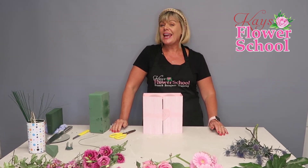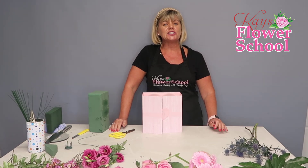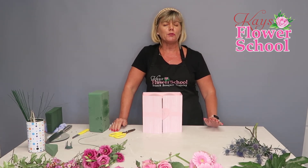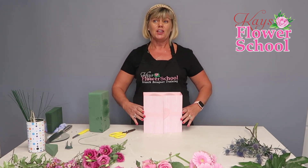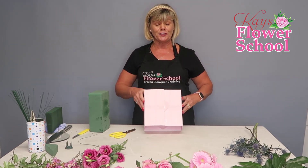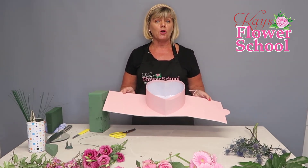Hi everyone and welcome to Case Flower Skills Demonstration Class. Today's class is suitable for beginners — either amateurs or people that just enjoy flowers as a hobby. I'm going to keep it really simple, nothing too hard. This is a simple hat box; I absolutely love these hat boxes.